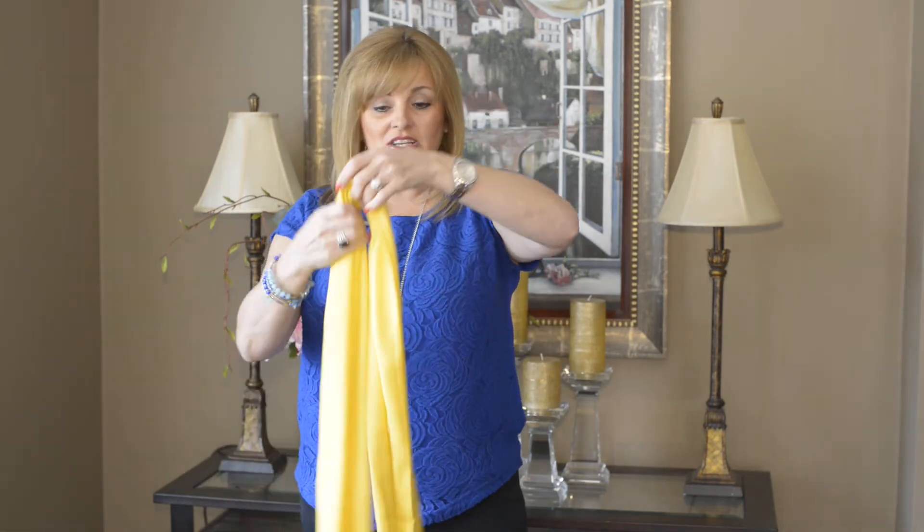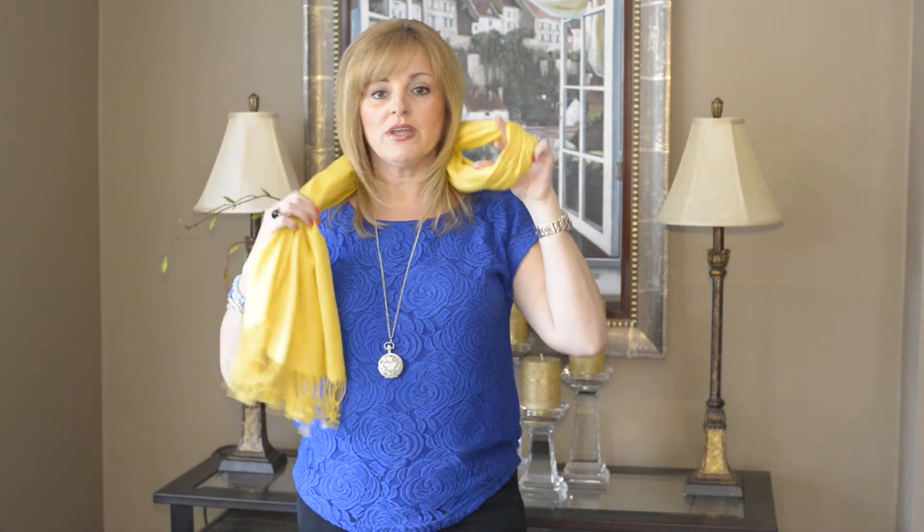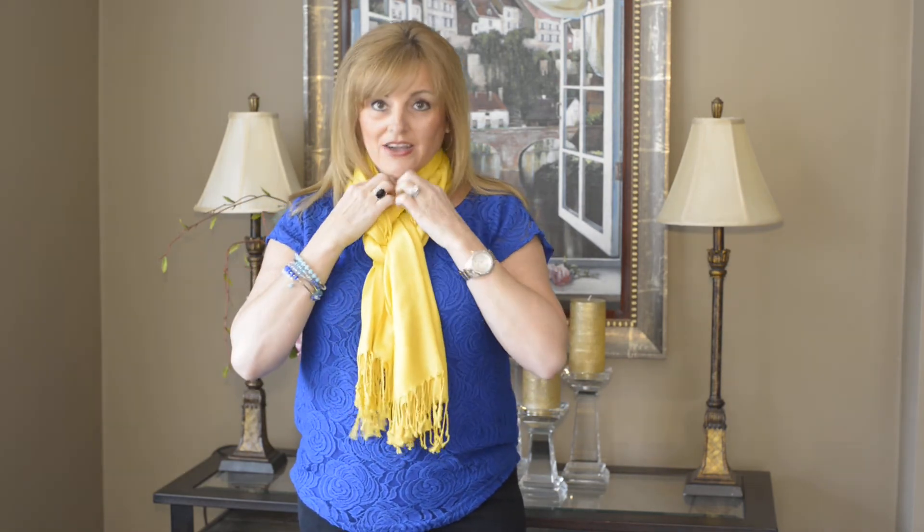So you just take the scarf, divide it in half, take it around, and you have this loop. What you do is take one piece and put it through the loop. Then you're left with another piece — you take it, go over the top, and just pull it down through. And actually it does look a little bit like a pretzel.